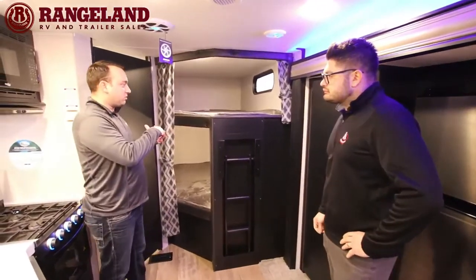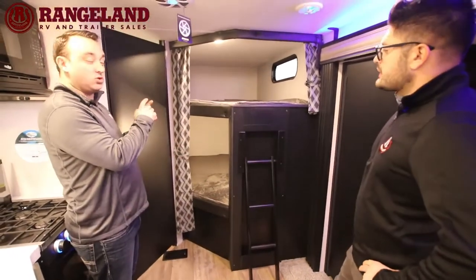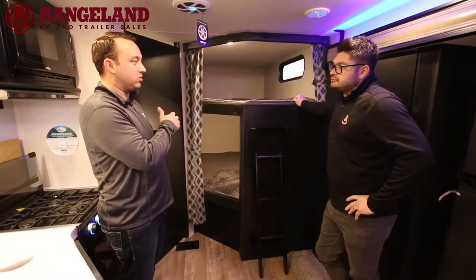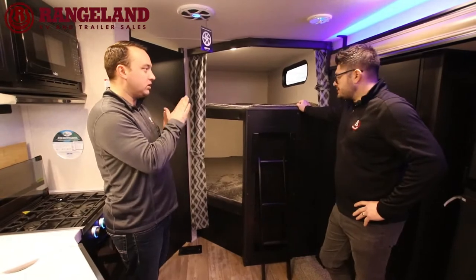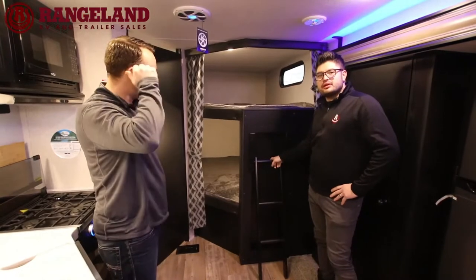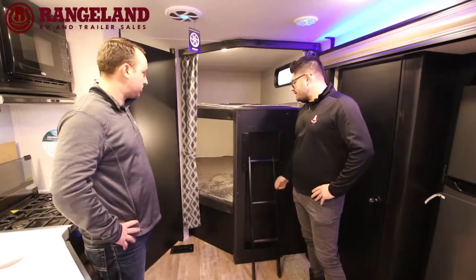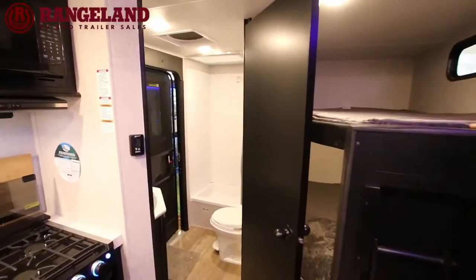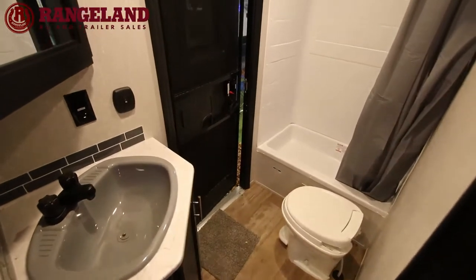The double over double bunks have a flip-out fixed ladder that comes installed. Each bunk bed has its own window, its own light, and its own USB and power ports — super handy for iPads and phone chargers. A fixed ladder is great so you don't have to worry about kids trying to latch it somewhere and falling off. The full three-piece bath includes a foot flush toilet and a Max Air Fan in the bathroom.